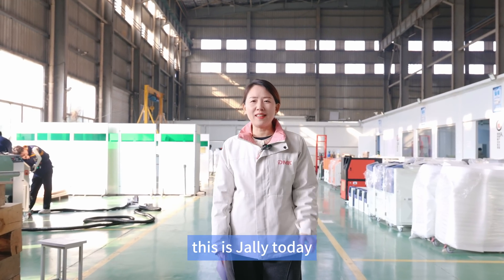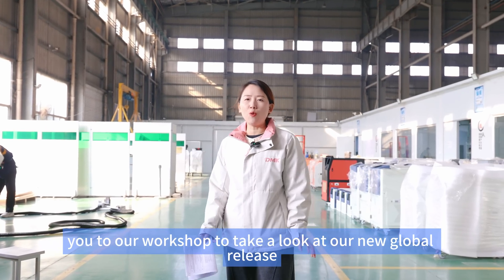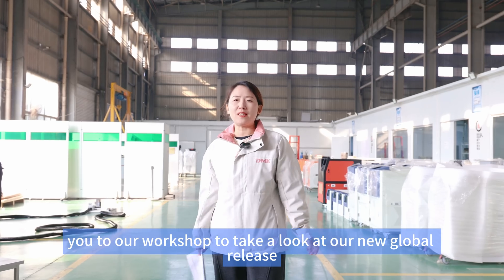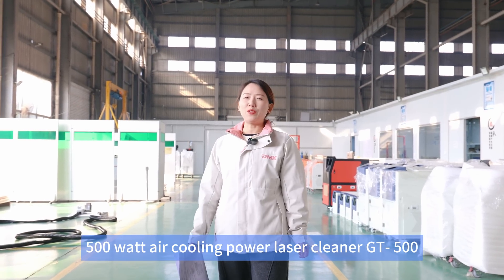Hi everybody, this is Jelly. Today I'm bringing you to our workshop to take a look at our new global release 500 watt air cooling laser cleaner GT500.